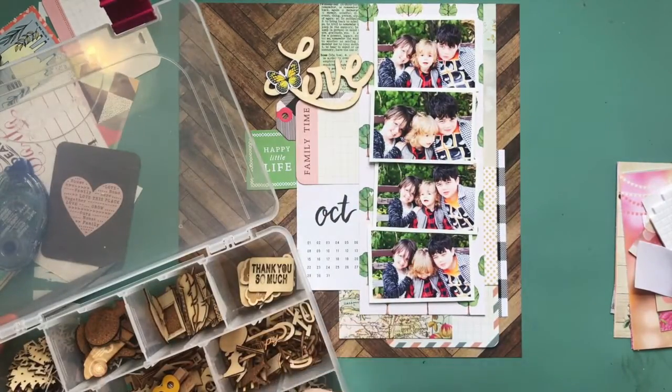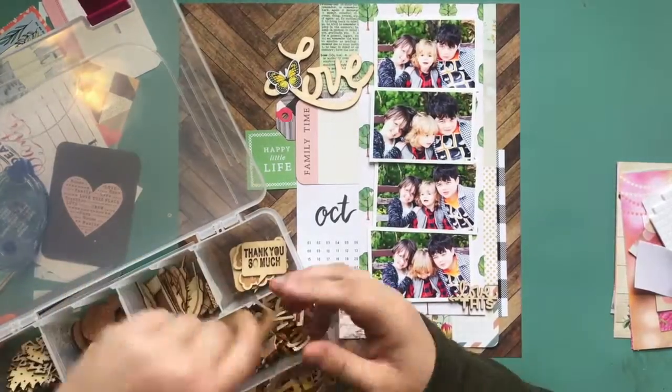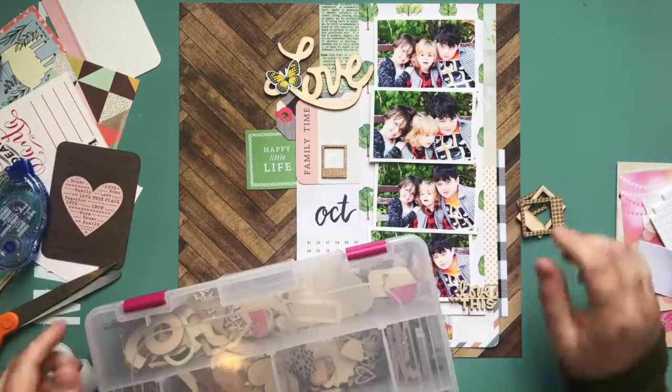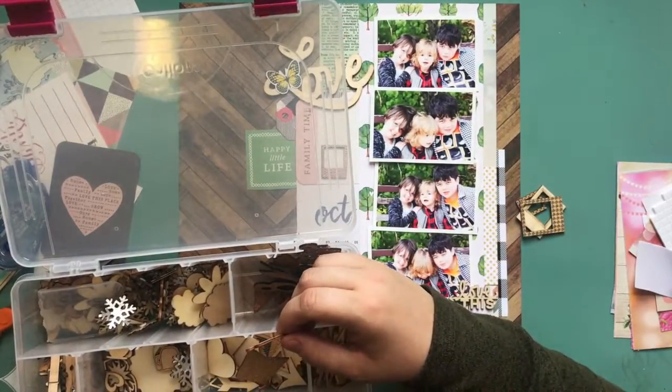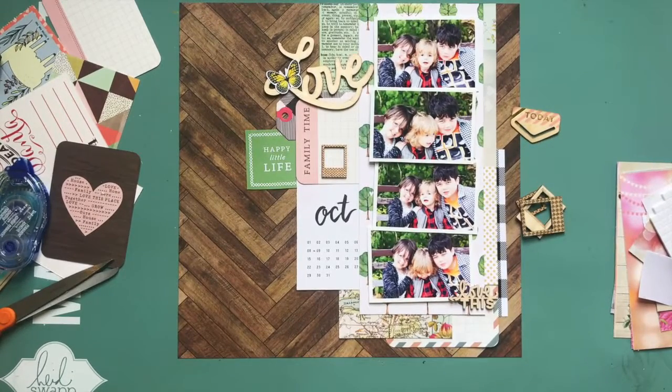I'm using a bunch of Project Life cards. That 'October' is from Maggie Holmes — it was a cut-apart. The tag I put in there was from a Crate Paper collection — the Falala one from 2017's Christmas line. It was a black check with red and really nondescript — you wouldn't necessarily know it was Christmas. Since I had that branding strip from Webster's Pages that also had a black check, I used that to bring in colors from the photo.